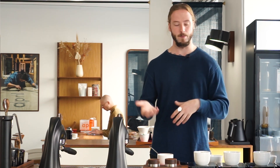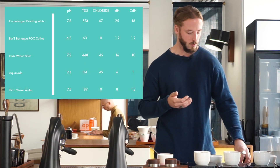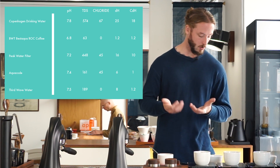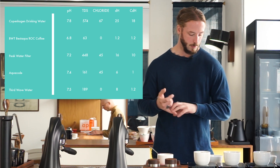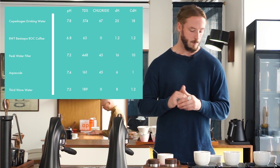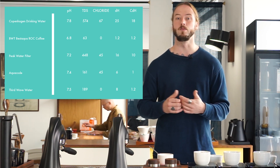I'm going to do a breakdown of the interesting findings between these cups. We also have a full breakdown in the Patreon video and down below in the comments if you want to see the exact numbers. One thing that's interesting across the board is that the pH value is very similar in basically all cups — between 7 and 7.5 — with the main difference being our own store water, where the pH is slightly below 7.